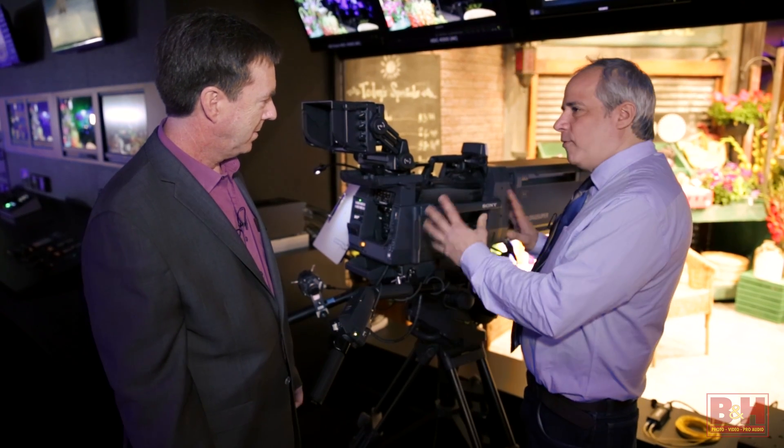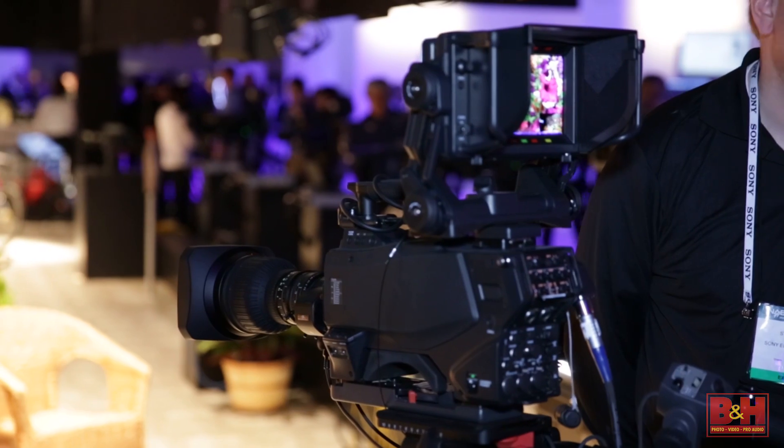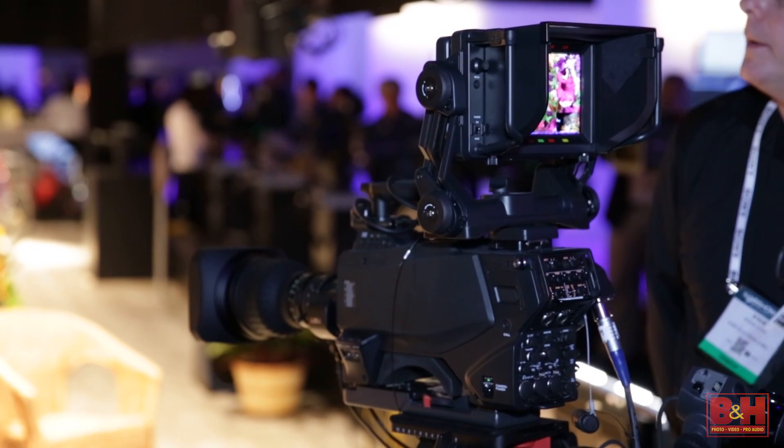So tell us a little bit about the camera. It's ENG form factor but it also does 4K — what else? Well, it's a super motion camera, so out of the box it does HD at three times, and with a software upgrade it will do up to 480fps in HD. It also does 4K 60p and will do 120p in the future, and records 4K 60p today.